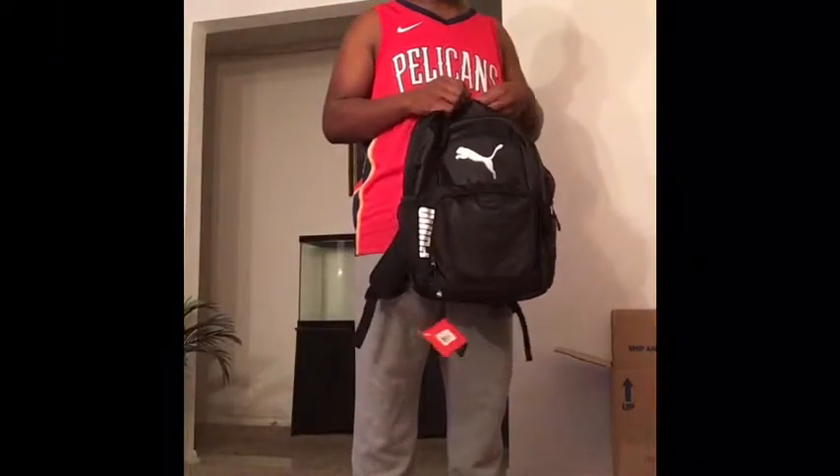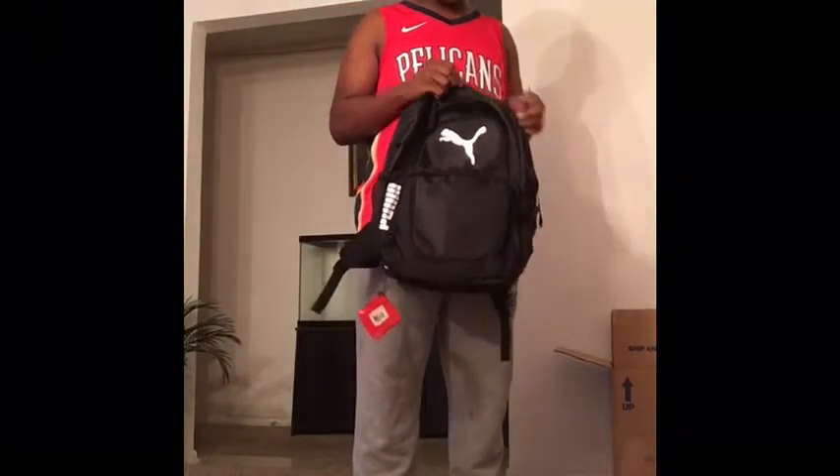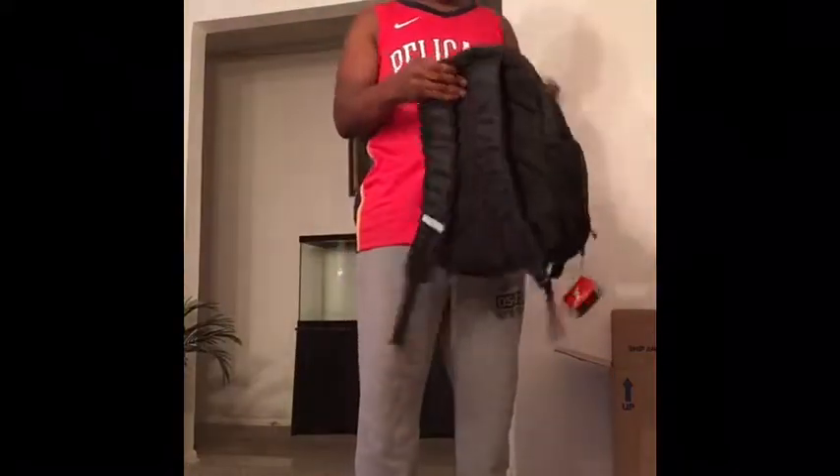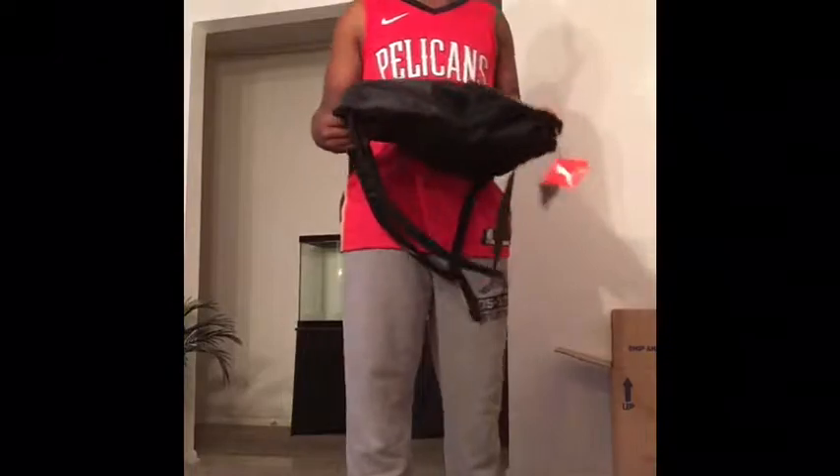So if y'all looking — you know — that back to school and all that, y'all looking for a good backpack, man, I tell y'all, get you this Puma backpack, man. Look, we finna bring Puma back.